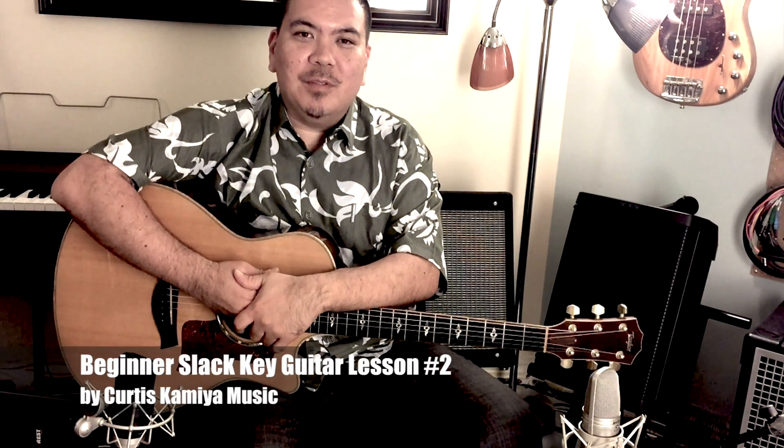Hey, what's up everybody — aloha! Welcome to beginner slack key guitar lesson number two. I posted lesson number one quite a few years ago and figured it's time to do a follow-up. I taught the first lesson on YouTube, covering positions, alternating bass, and finger assignments. This lesson is about the Hawaiian slack key vamp.